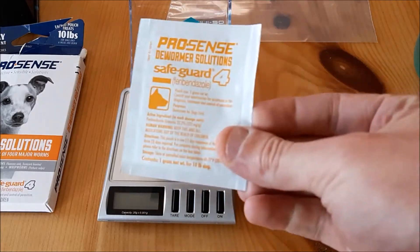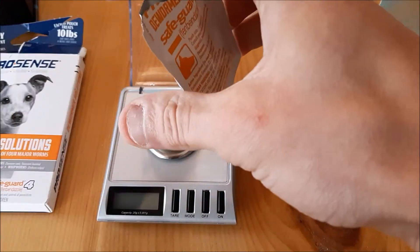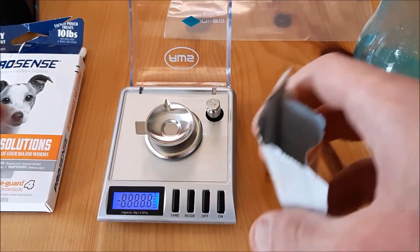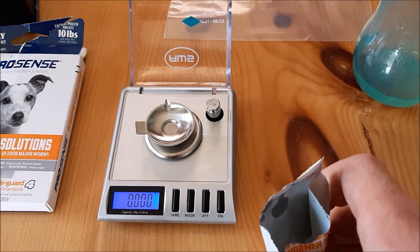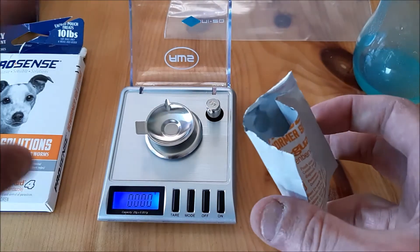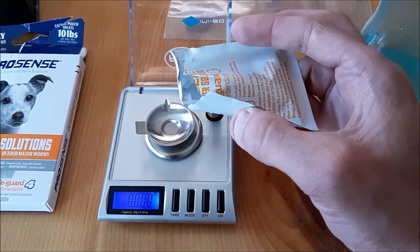I've got my fenbendazole here, my scale, and a bit of tank water in a little container. The dosing is 0.1 grams for a 10-gallon tank. For my nano tank, that's half — so I need 0.05 grams. That's where a super accurate scale really comes in handy for things like chemical dosing. For a 2.5-gallon you'd use 0.025 grams, and for an even tinier tank you'd scale it down from there.